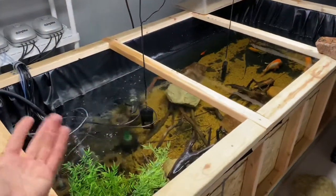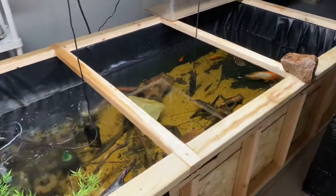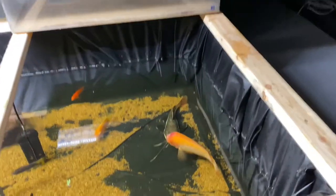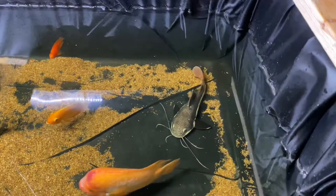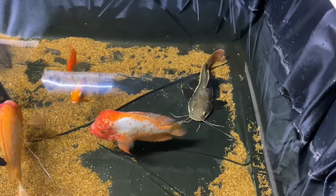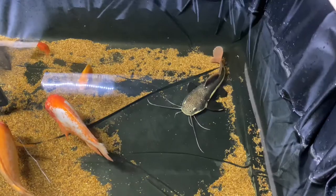Let me know in the comment section what you're thinking about keeping with your redtail catfish as a tank mate. Also let me know — redtail catfish are awesome, so just let me know in the comments what you think of them, how big of one you're going to buy, or maybe you already have one. Hit me up in the comment section, guys — I love hearing from you.